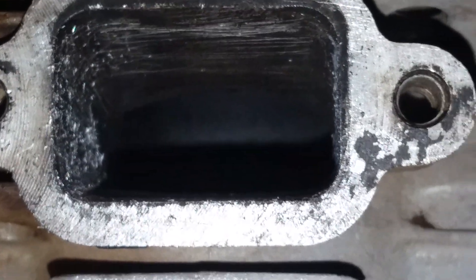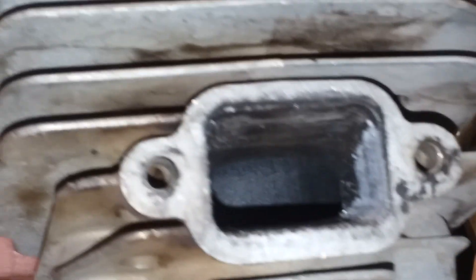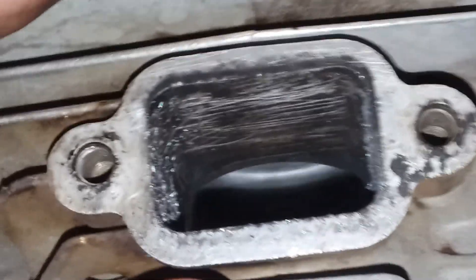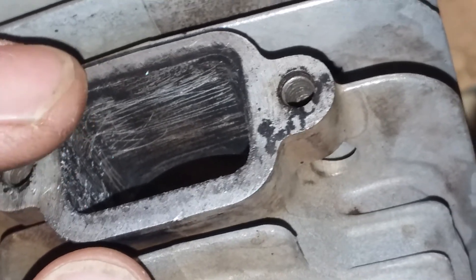How are you all doing out there? Welcome to Clayton Showalter's YouTube channel. This is the cylinder head for the Stihl 034 AV chainsaw. This is the exhaust port here, and I've already scraped a lot of the carbon out of there with a little screwdriver.